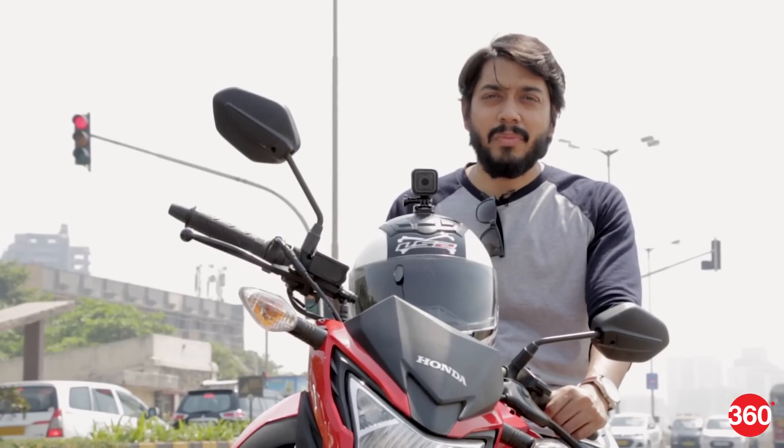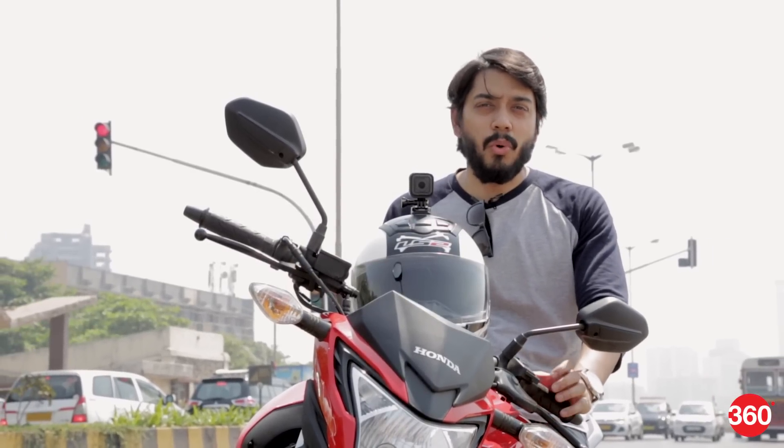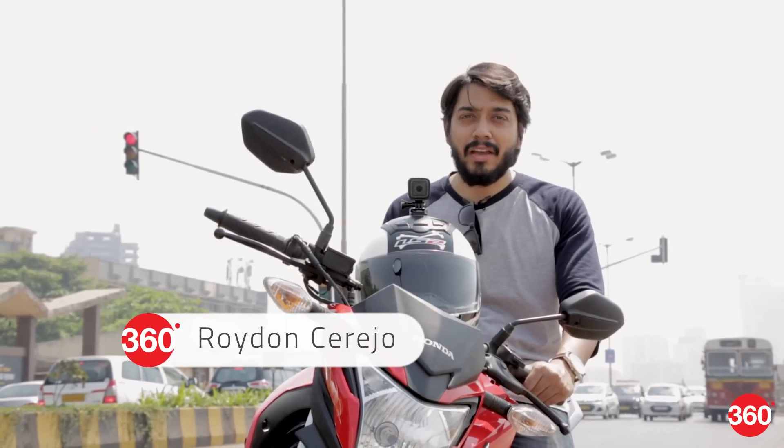GoPro has streamlined its action camera lineup and today we'll be testing the Hero 5 Session. Borrowing many of the features from the older Hero 4 Black and with some added new ones, we tested to see if it's worth the premium price tag.